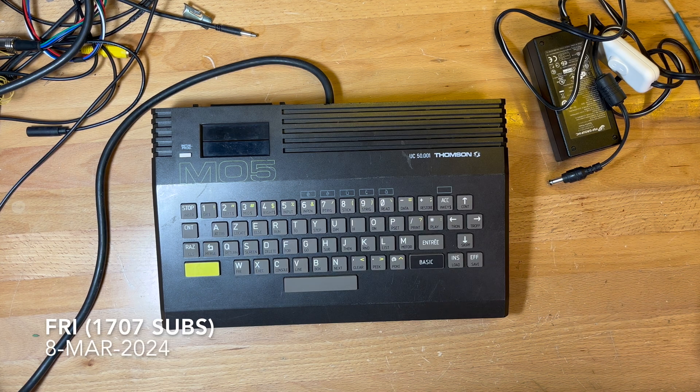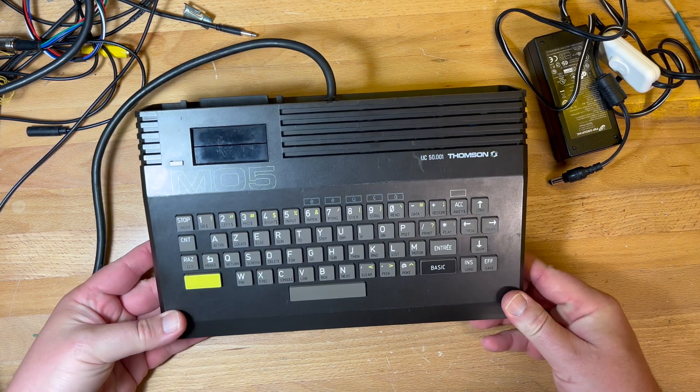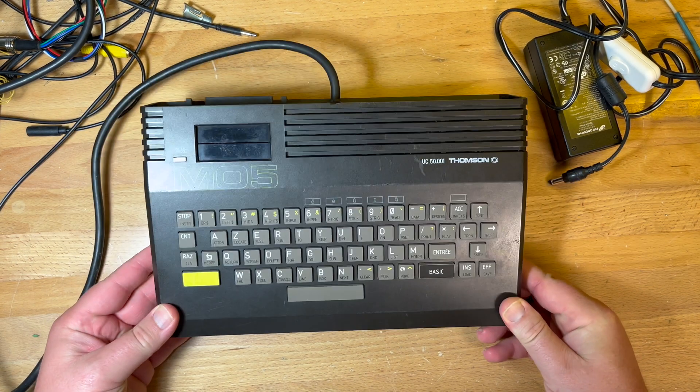G'day comrade subscribers, or Bonjour, or Iorana as you say in Tahiti. Something different today — Ordinateur Français. So we've got a French computer, the Thomson MO5. It's a little bit different.